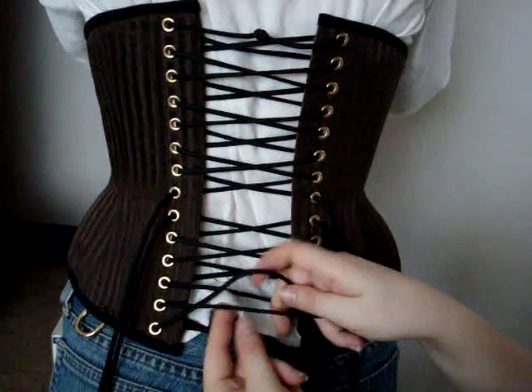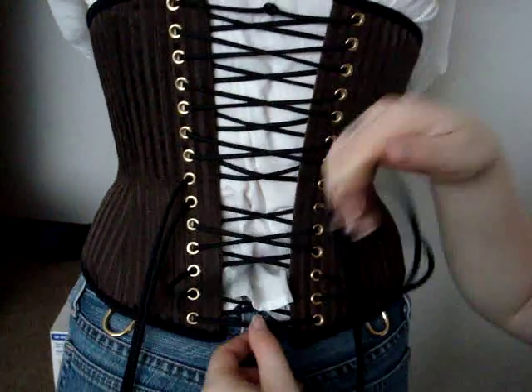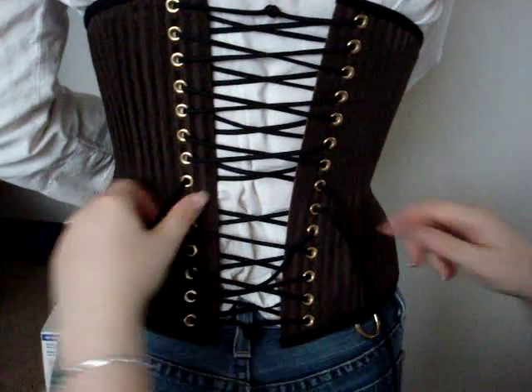Also, when you're tying it, it snugs in just a little bit more at the waist as well, just nipping it in just a little bit more for a nice, beautiful hourglass figure.